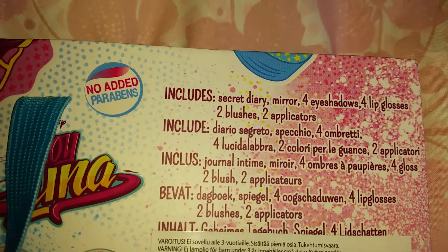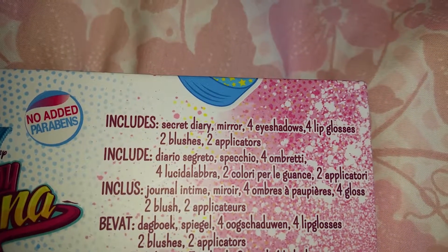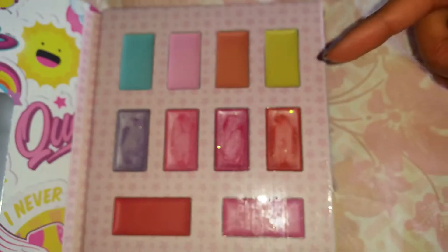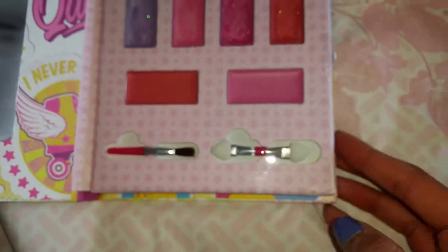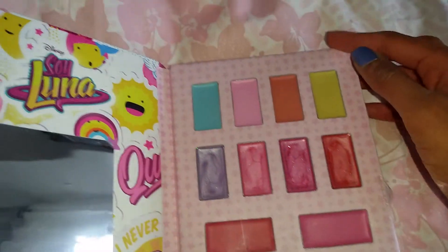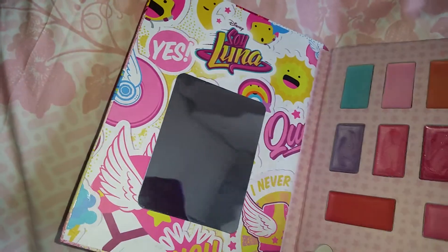It says on the back that it includes a secret diary, a mirror, four eyeshadows, four lip glosses, two blushes and two applicators. So that must be an eye brush, lip glosses and applicators, and you have brushes for all of it. It looks really nice — it really looks like the colors of Soy Luna, and the design is very much Soy Luna. It's so so nice.